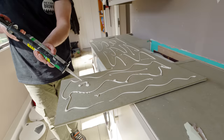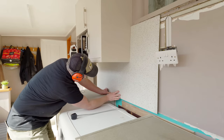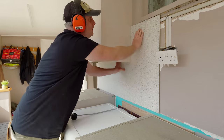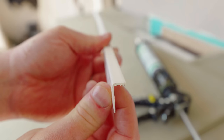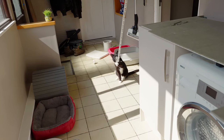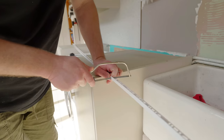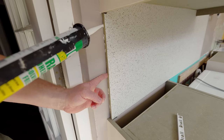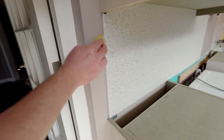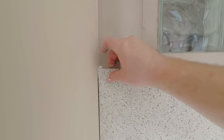I bought some grab adhesive to stick the panel to the wall, and I bought some tile trim to go around the edges which is going to add a nice finished look. I actually only needed a really small amount of this — the first bit to go at the end here, using the same adhesive again, and then another tiny bit at the top.